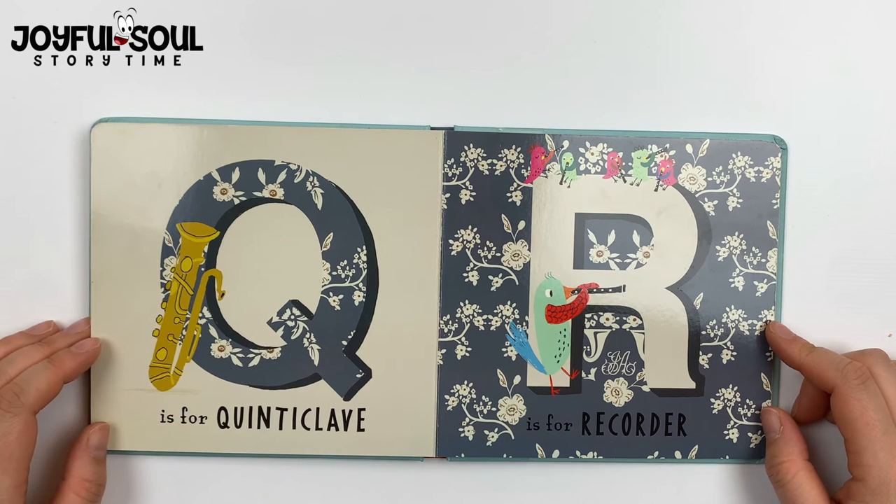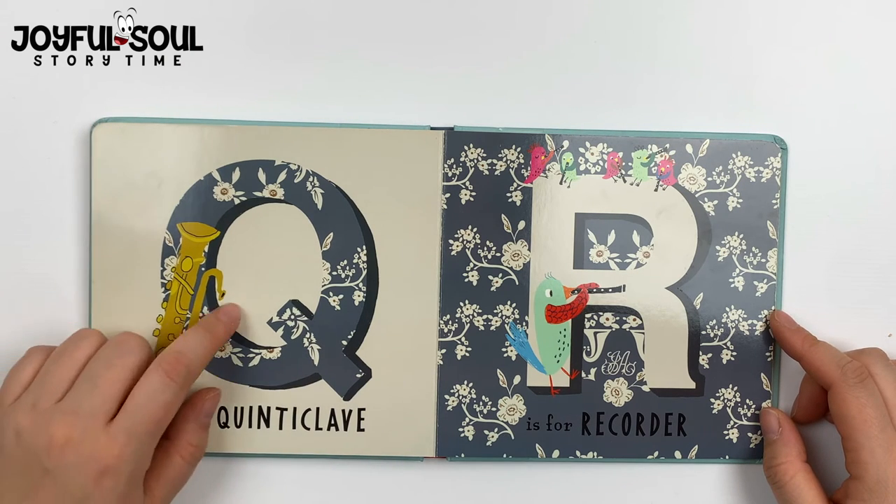Q is for quinticlave. It's another instrument where you blow right into it to make music.